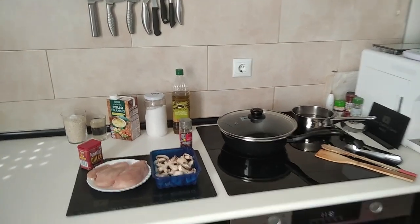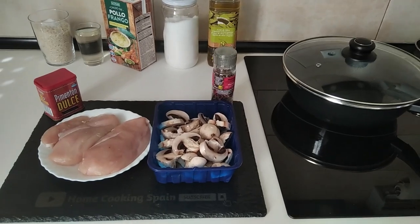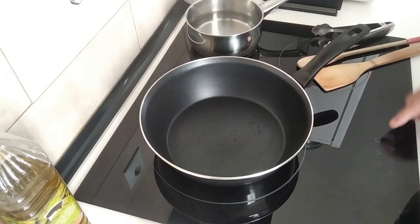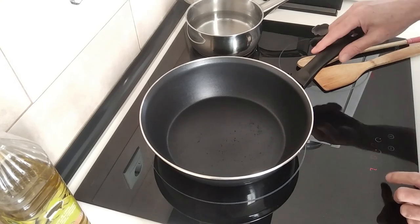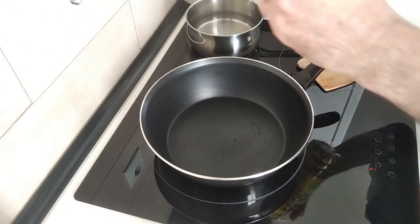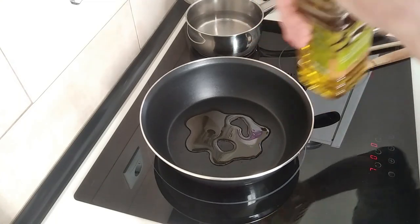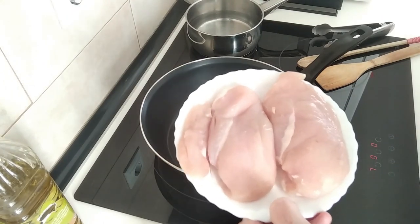Hello and welcome to Home Cooking Spain. Today I'm going to be cooking chicken breasts and mushrooms, so let's begin. We'll start off by turning the stove on — I'm going to turn it up to medium high — and I'm just going to add a couple of tablespoons of olive oil and we'll wait for that to heat up.